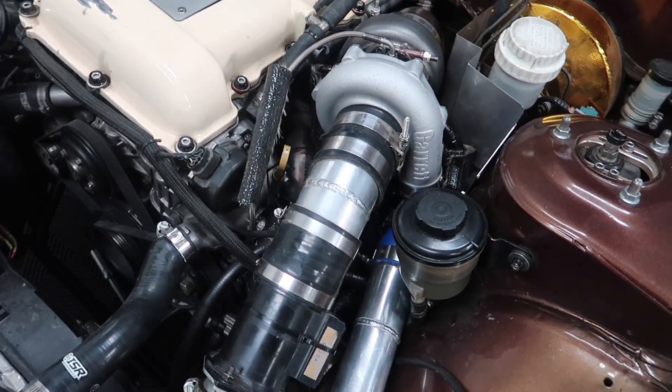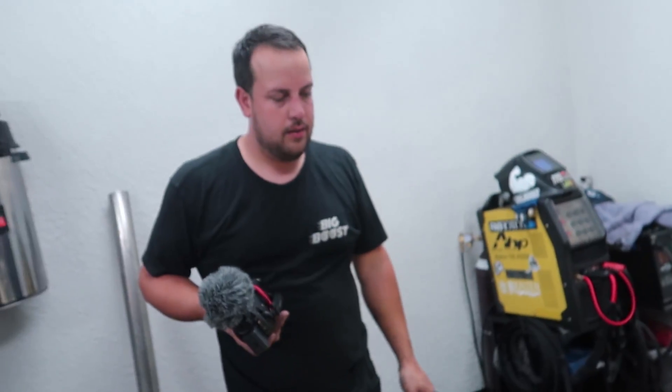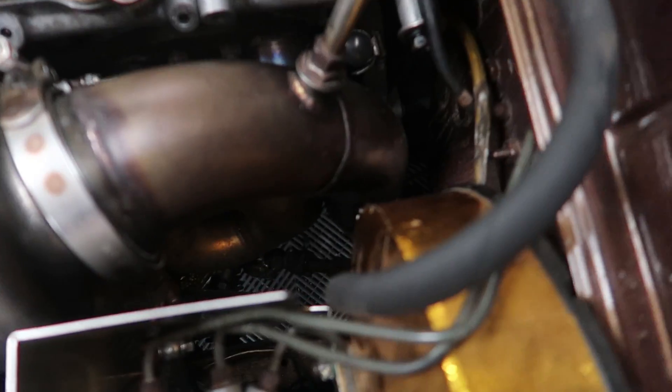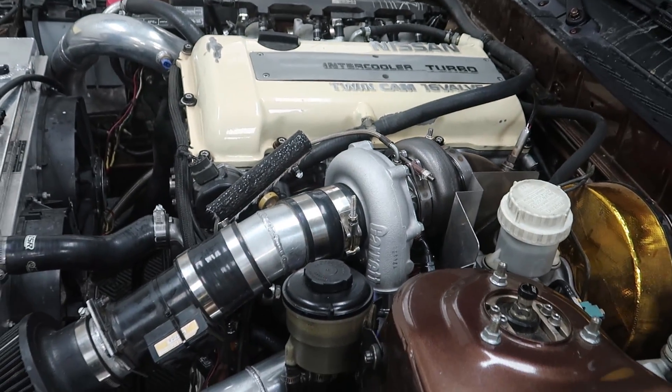Alberto was able to get the new turbo in and he actually didn't have to modify the downpipe at all. My biggest concern is just hoping that the manifold doesn't hit the downpipe because they're pretty close down there. It shouldn't, but we don't want it to rattle, and hopefully there'll be no exhaust leaks. I'm excited to hear what it sounds like.